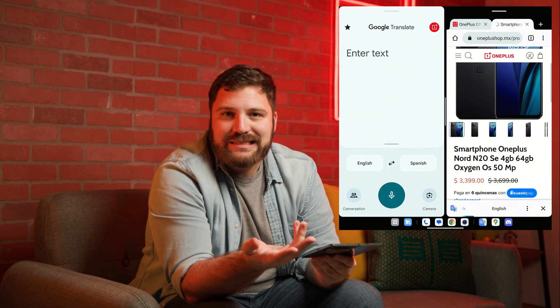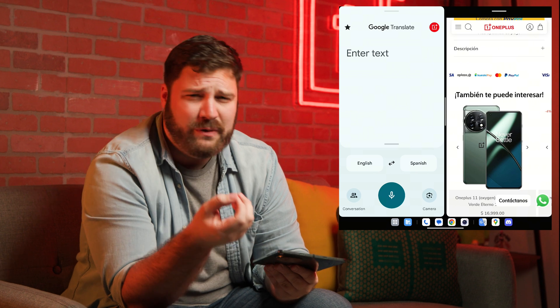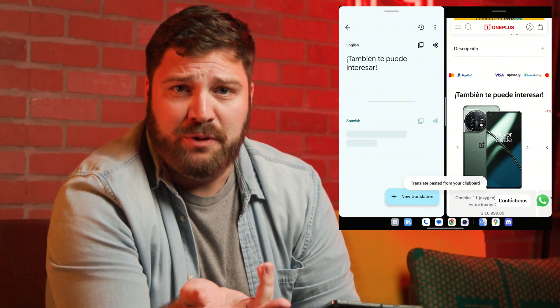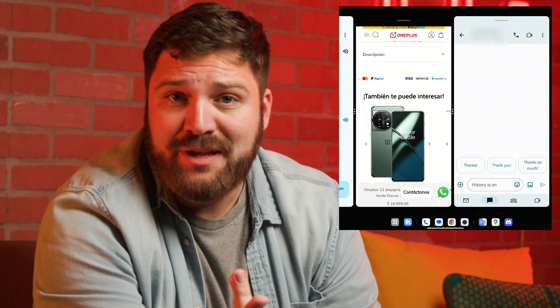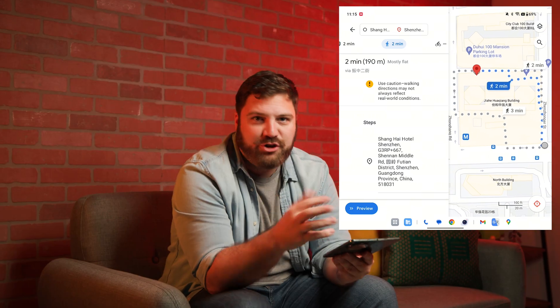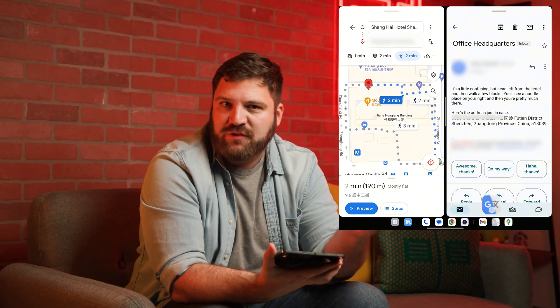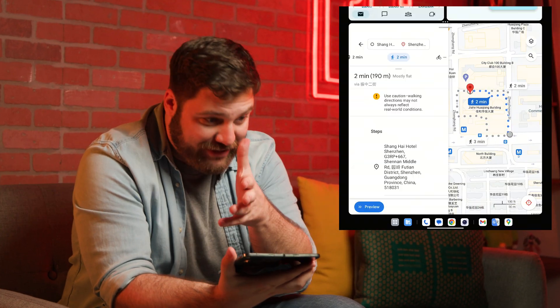Maybe you're reading some documents in a foreign language and your high school level Spanish can only take you so far — so naturally you pull up Google Translate to save the day, and then you can also respond to your email at the same time. Or maybe you're traveling abroad and hopelessly lost, so you pull up Maps to figure out where you are. The directions are confusing and your Mandarin is so-so at best, so Google Translate rescues you and gets you to your destination in time.